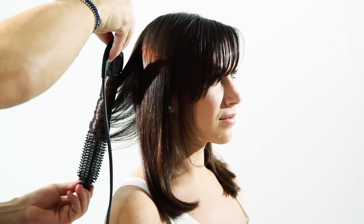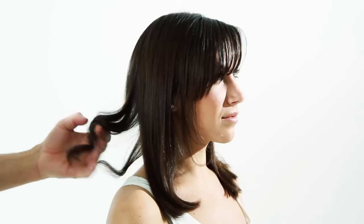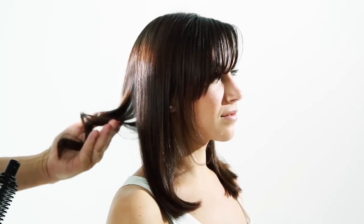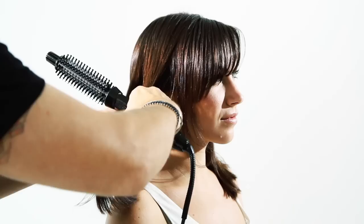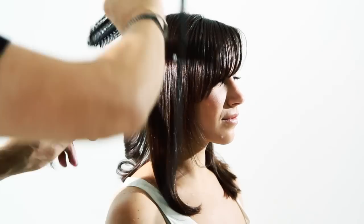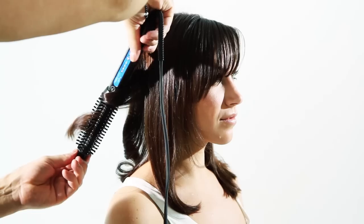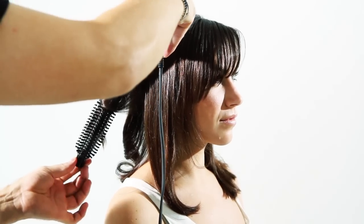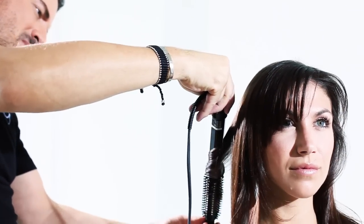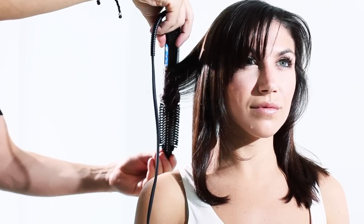Do it at an angle, grab the tip of the brush, and you've got that big beautiful soft curl. Take another section — I take sections in almost like triangle or pie sections. See, I have the brush at an angle again.